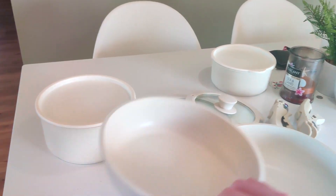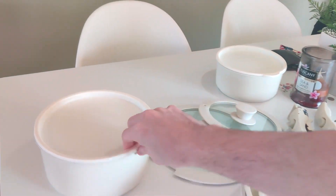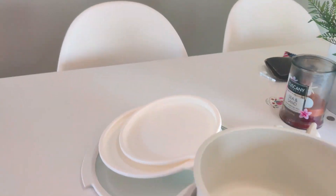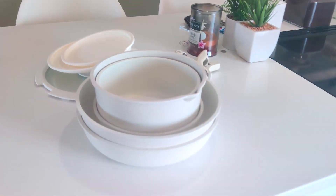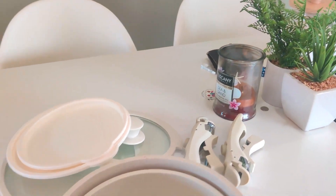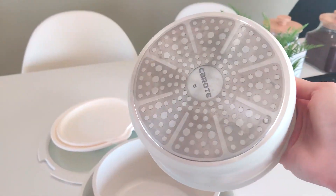Everything really easily fits inside of itself. For us we have plenty of storage, but it's still really nice to have everything just fit inside of itself just like that. We do put everything in the dishwasher and it comes out really nice and clean.